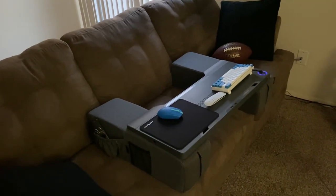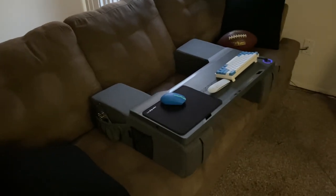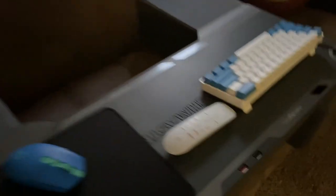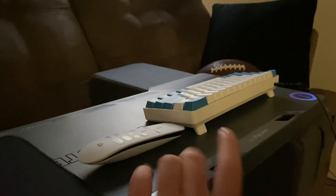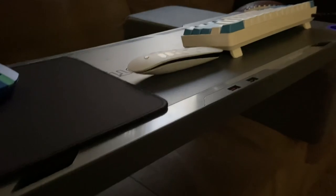The armrests and the mouse pad, and this really stable board here — it's solid too. There are all kinds of connections that I could use,